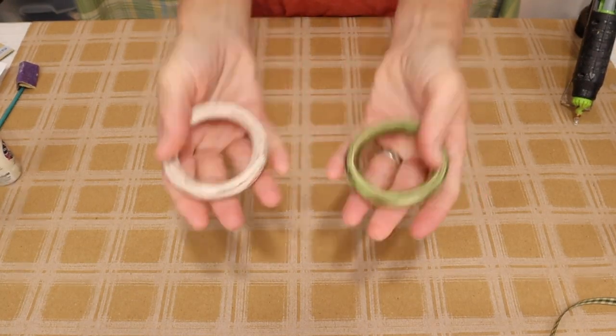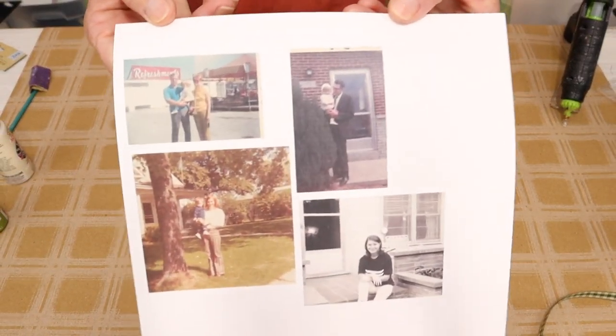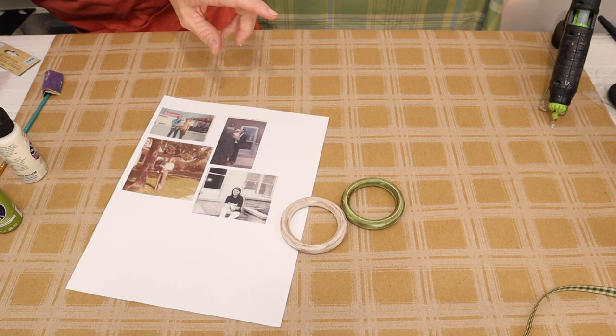Those are looking so pretty now. The next step we're going to be doing is picking out our favorite photographs and printing them out on a white or cream-colored cardstock. I chose white for mine, and I'm using some old family photos.